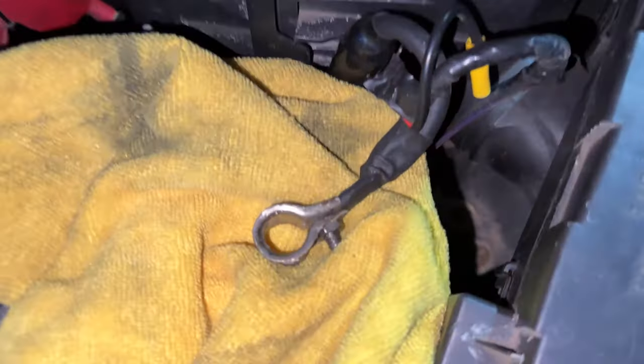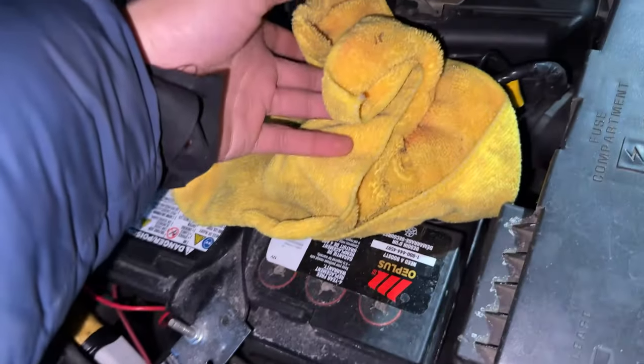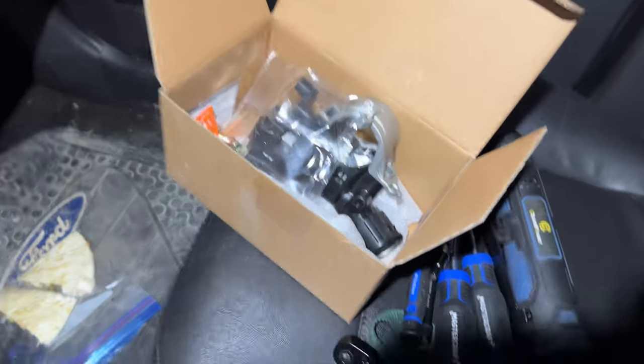The first step you're going to want to do is disconnect your negative battery terminal. So we're going to do that. Now that it's disconnected, I like to put a microfiber, rag, or towel over it so that it cannot come back in contact with the battery. Now we are back in the vehicle.